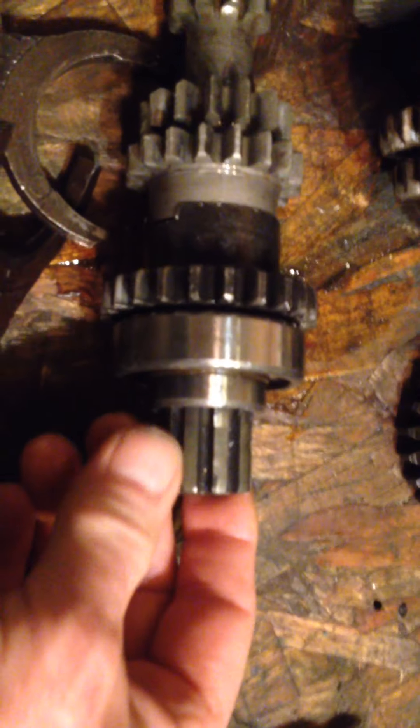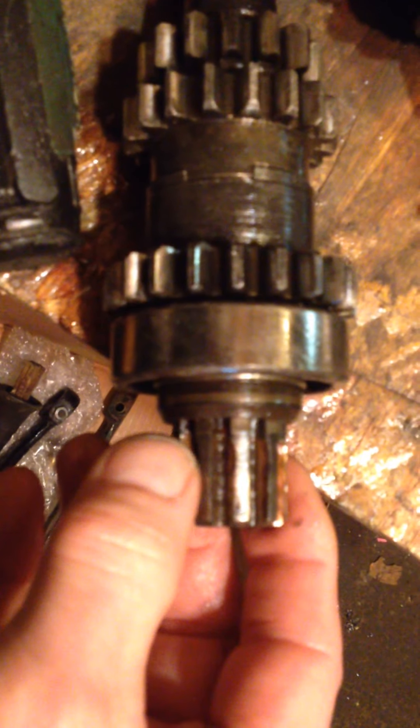Just need to press a bearing on the output end, plus a shim and washer. Now the input shaft here - this is the spline that goes into the clutch. This looks new actually; this is the one that was in the gearbox. I shot some oil into it to see whether it was just a little bit of rust buildup, but just moving it back and forth I can feel roughness in there. We do have a second input shaft with a good bearing - no noise - but look at the spline here. You can see the wear on each of the spline teeth; it's been used with a worn-out clutch.